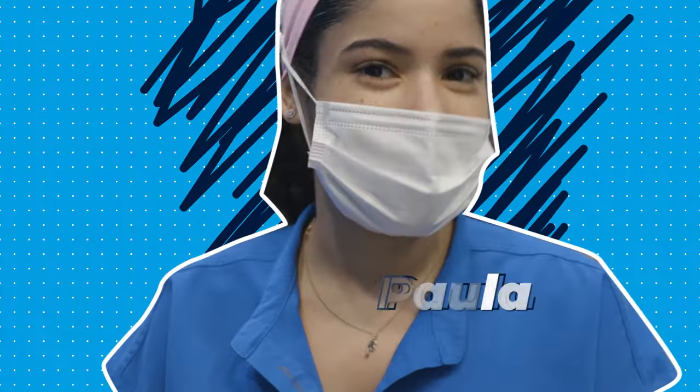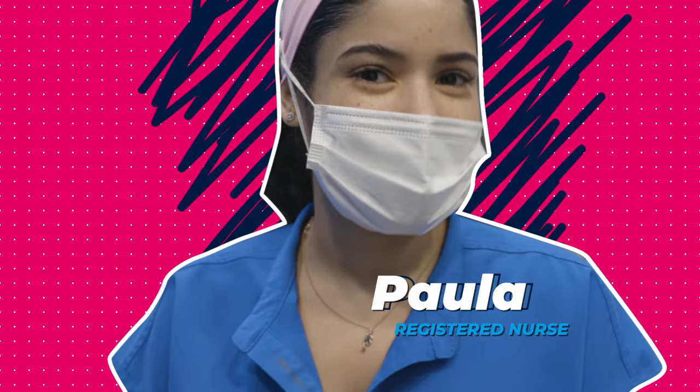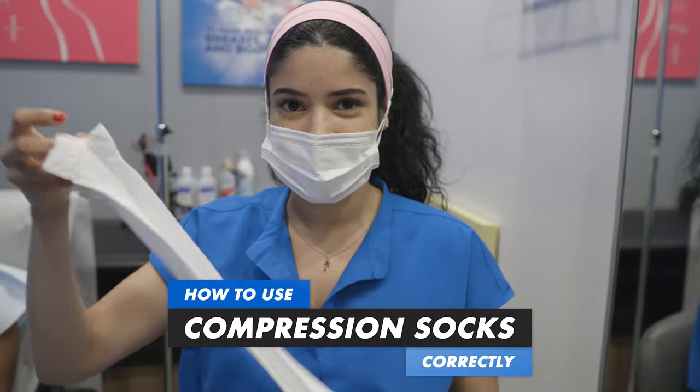Hey guys, my name is Paola, Dr. Williams registered nurse. Today we're going to be talking about how to put on compression socks correctly.